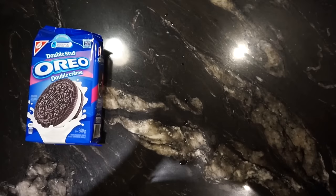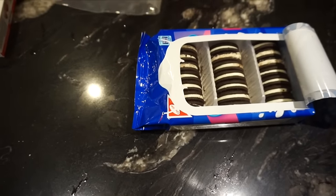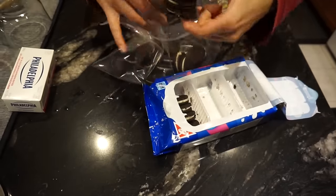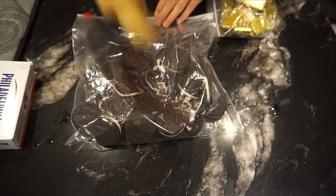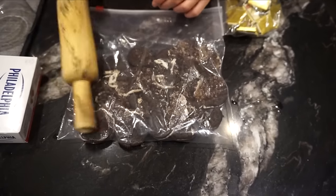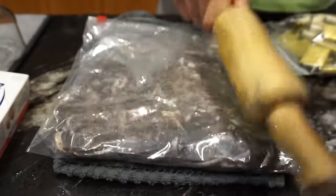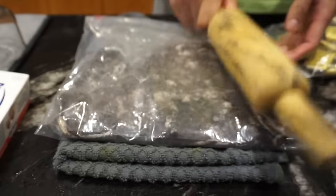Now I'm going to show you guys the Oreo truffle recipe. All you'll need is a pack of Oreos, cream cheese, chocolate, and a big Ziploc bag. I'm taking the Oreos and filling up the Ziploc bag with them, then using a hard object to crush all the Oreos into crumbs. You might need a second Ziploc bag because the crushing can cause rips. It also helps to put a towel underneath so you're not banging your kitchen counter.